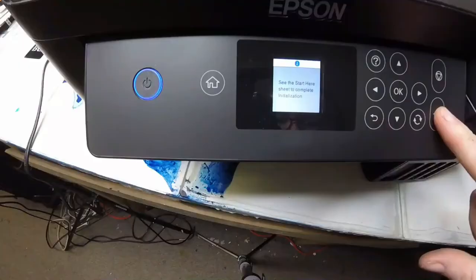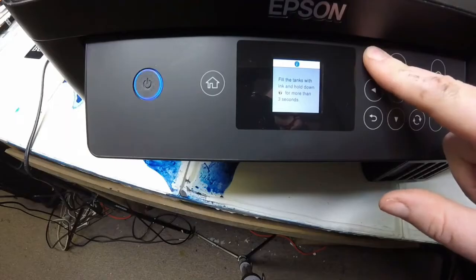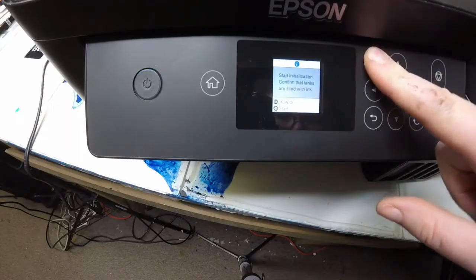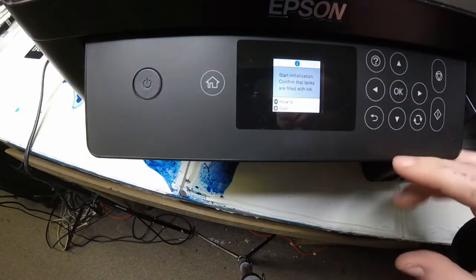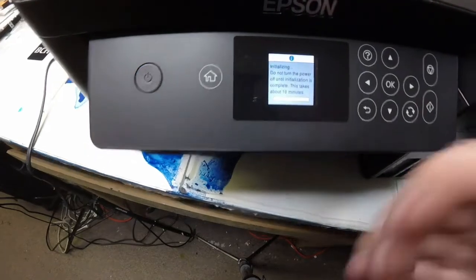So put it back in. Follow the steps backwards as to how we took it apart. I'm setting it back up and I didn't get that error — no Wi-Fi error. So we got it working again. Happy printing, everyone.